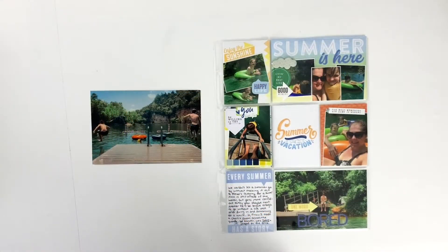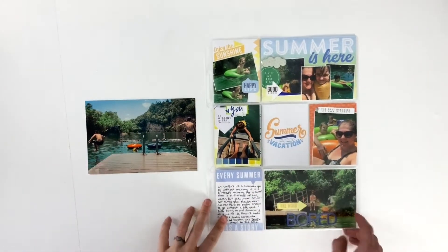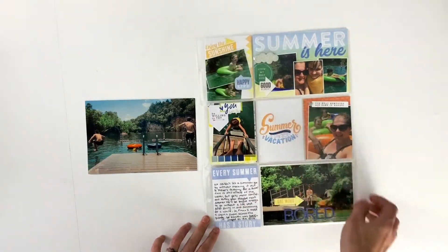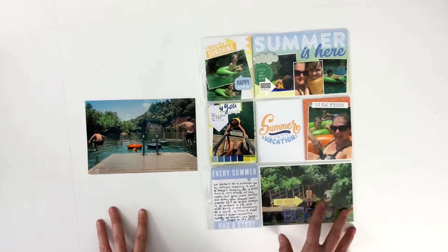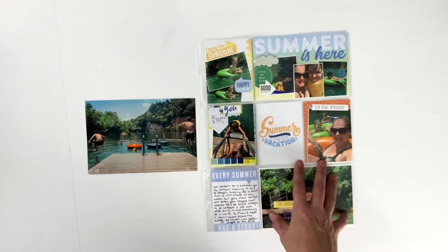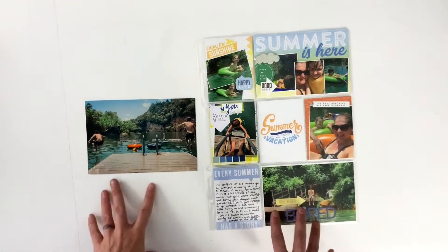Hey hey hey scrappy people, it's Tracer Reed here today, coming at you with the follow-up to my last video, which was this pocket page layout created for my little series where I'm overcoming the scrapbooking blocks that I'm encountering with older layouts in my album. This was one from summer, and I worked on it in the last video, so if you haven't watched it already, it is in this playlist.